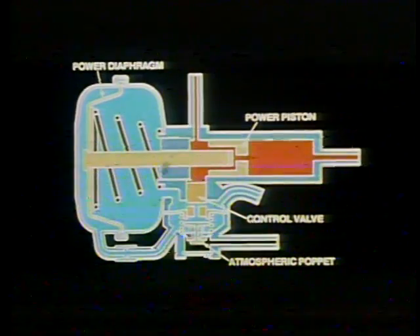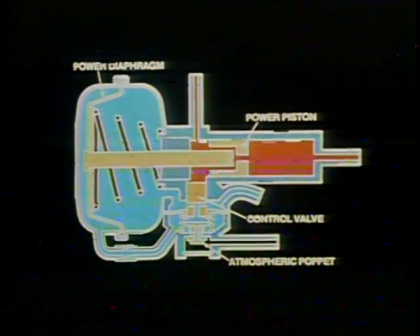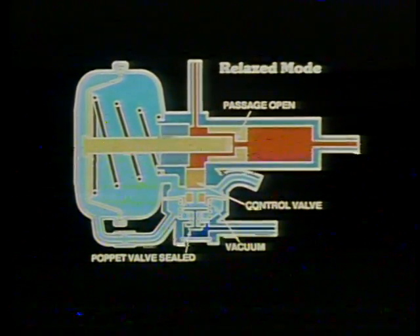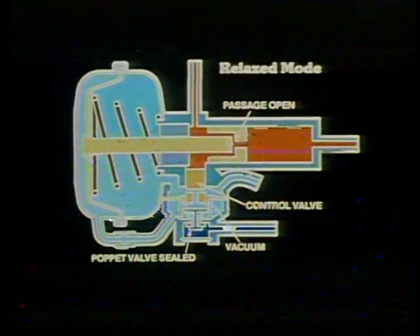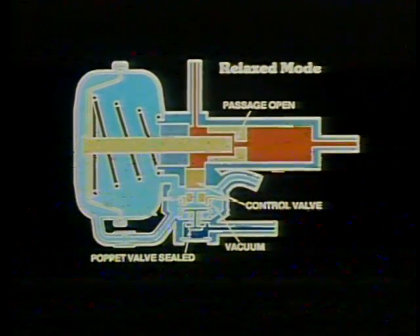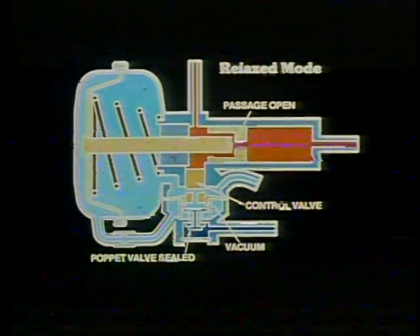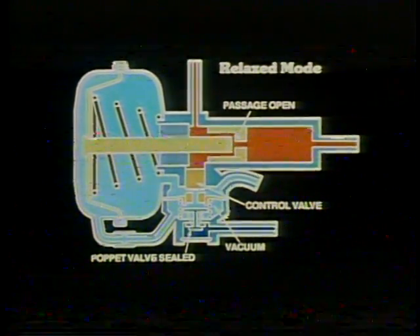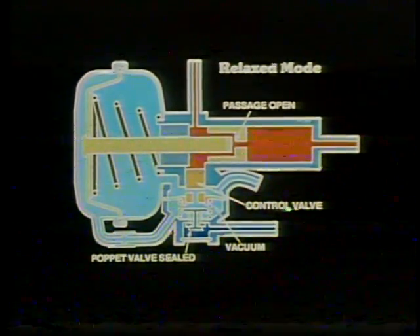Here's a look at the inside of the Hydrovac. For the next few minutes we'll be talking about the control valve, the atmospheric poppet, the power diaphragm, and the power piston. Here we see the Hydrovac in the relaxed mode. The control valve is at the top of its bore and the atmospheric poppet valve is sealed against atmospheric pressure. Vacuum is free to pass through the hollow control valve from the upper control chamber to the lower. The power diaphragm is held in the relaxed position by the return spring and vacuum is applied equally to both sides. The push rod is held away from the power piston so the passage through the piston is open.